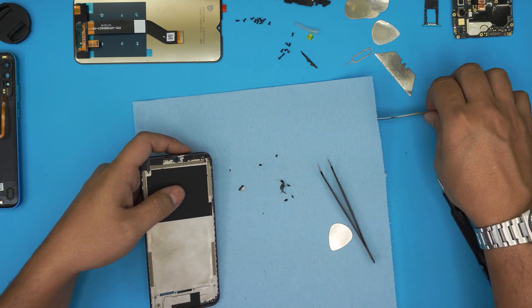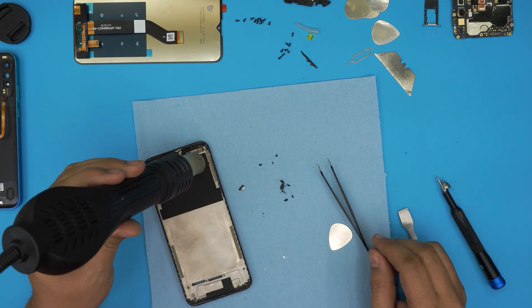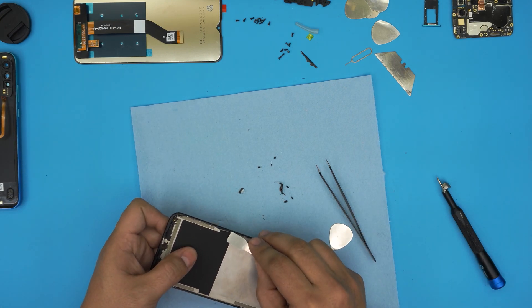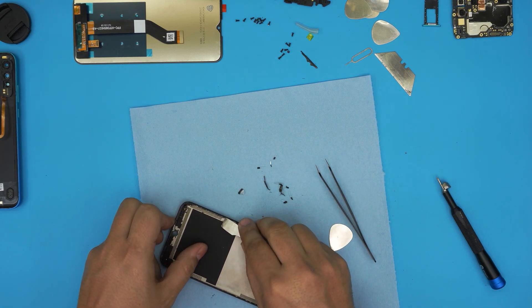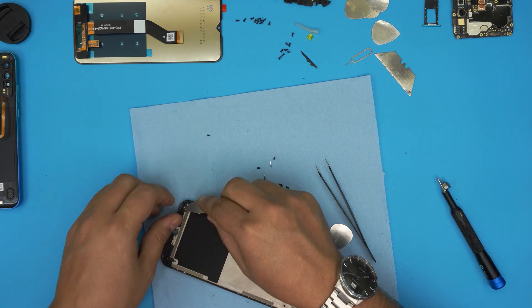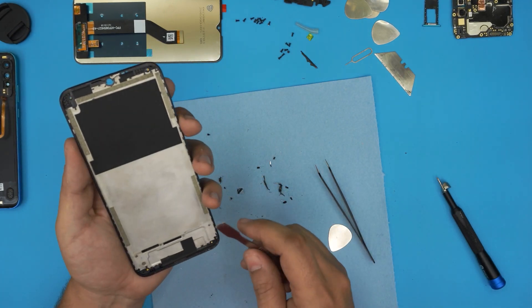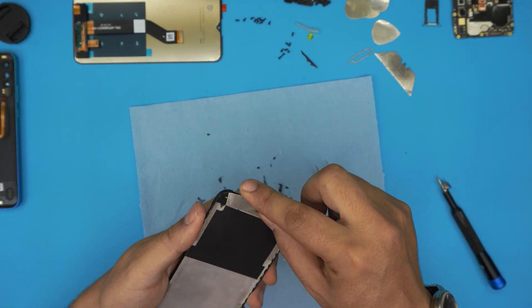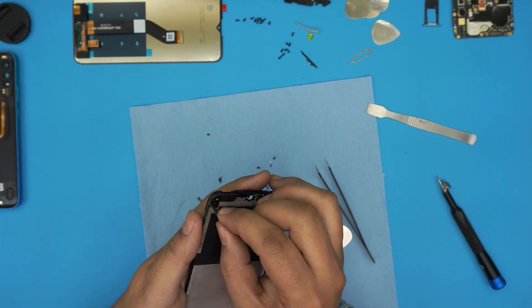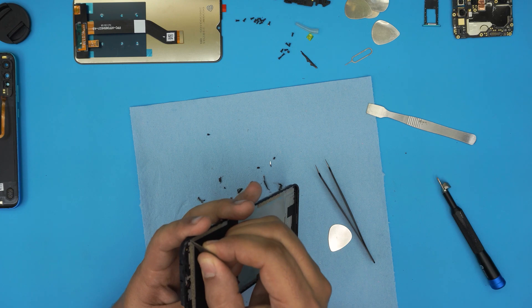Heat it up and use a chisel to remove as much glass as you can from the border. Go all around and clean up the border — make sure there's no more dirt and dust. Clean up the corners nicely. You can use a chisel or a sharp knife or sharp cutter to cut through and clean up the corners, so the new screen sits nicely flat right on top of the bezel.